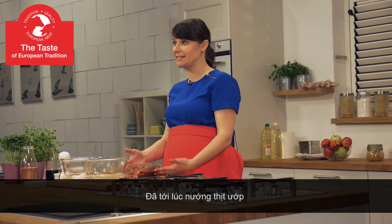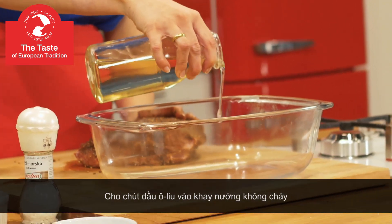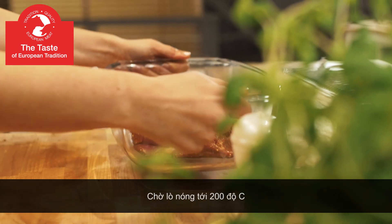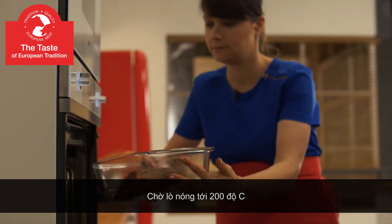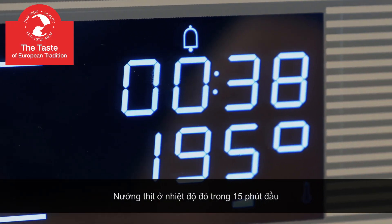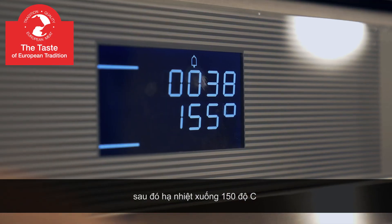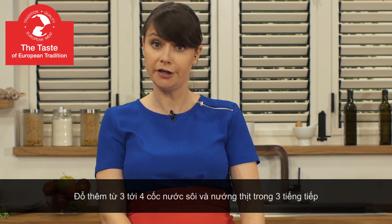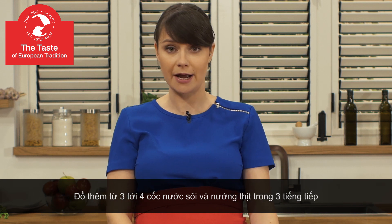It's time to roast our marinated pork neck. Let's pour some oil on the bottom of the heat proof dish. Preheat the oven to 200 degrees Celsius. Roast your pork neck for 15 minutes and then reduce the temperature to 150 degrees. Add 3-4 cups of boiling water and roast the meat for three hours.